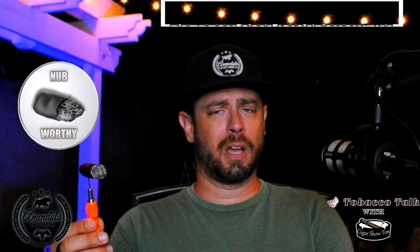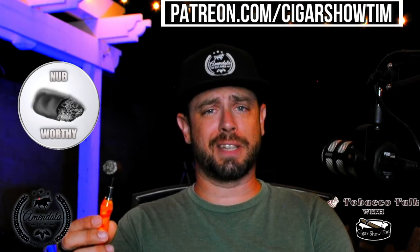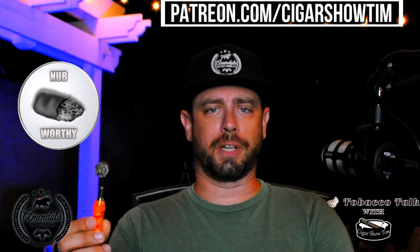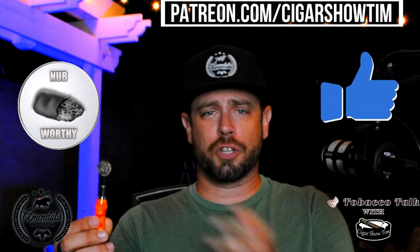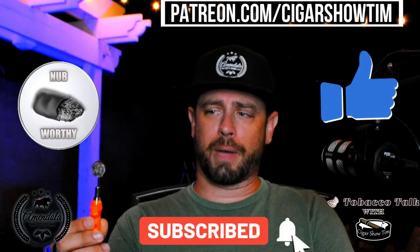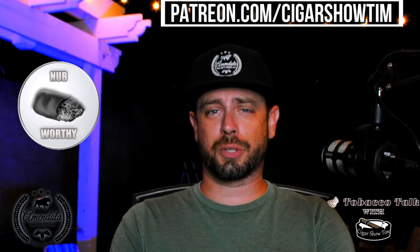That's going to do it for this episode of Tobacco Talk. Those are my thoughts on it — it's definitely nubworthy. As always, enjoy your cigar journey. If you've enjoyed this review, go ahead and give me a thumbs up, give me a like, share it with your friends that enjoy cigars, and make sure you subscribe and ring that bell. That's going to do it for this edition of Tobacco Talk. I'm Cigar Show Tim — I'll see ya.